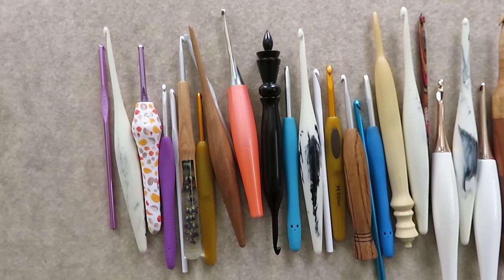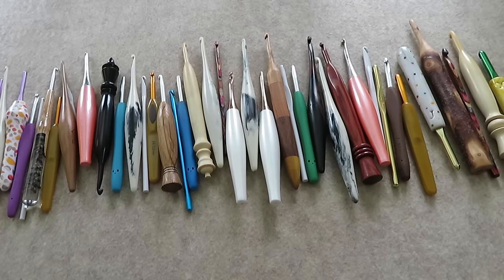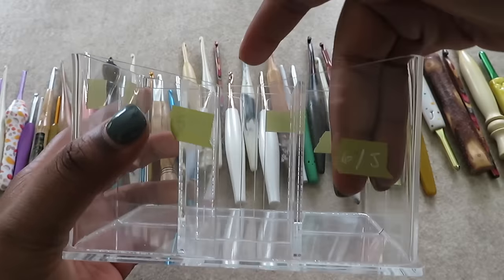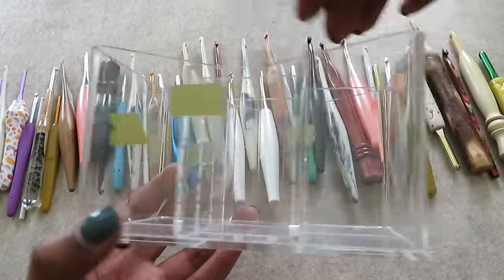I have a lot of crochet hooks — this is barely half of them. My favorite way to store hooks is in a makeup brush organizer. This one has nine compartments and I label each compartment with the hook size and a piece of washi tape so I know exactly where everything is.